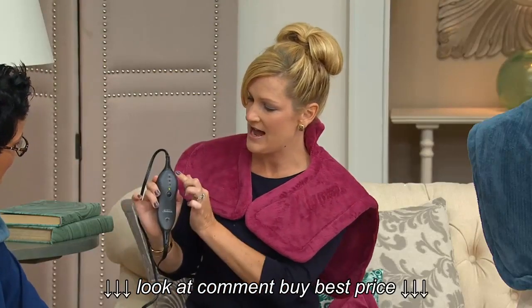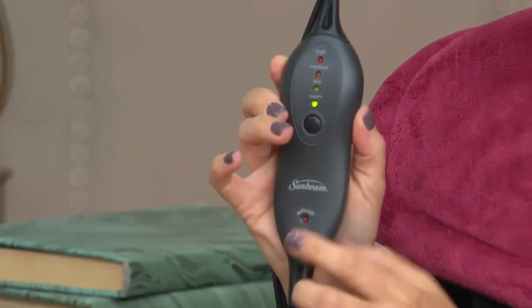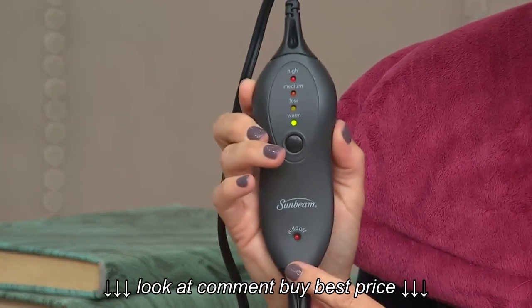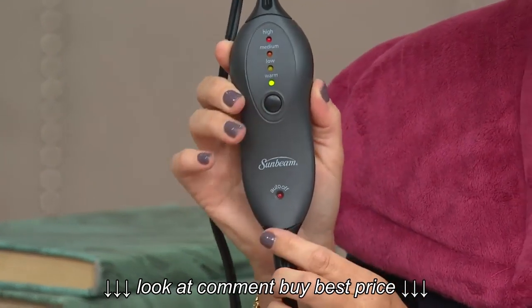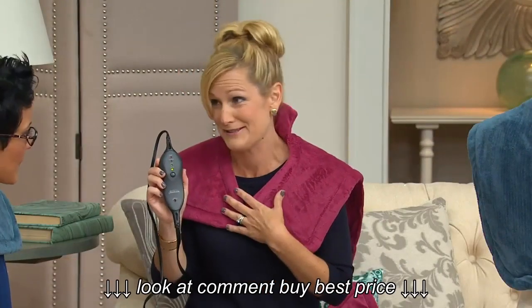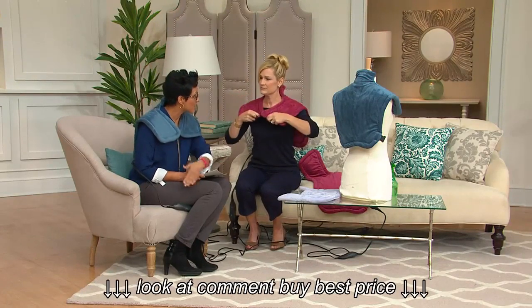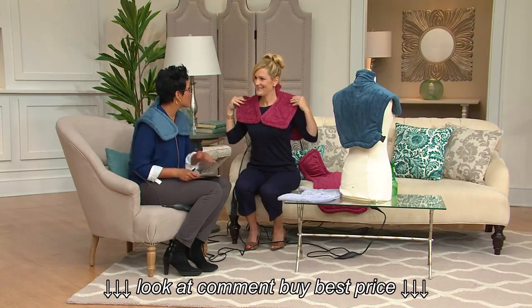It has four warming levels: high, medium, low, and warm. On the remote itself it says auto off — it automatically turns off in two hours, which is a great safety feature because you may fall asleep with it on. You can fall asleep with it on safely. I personally fall asleep with a Sunbeam heating pad all the time — it's the best thing ever.